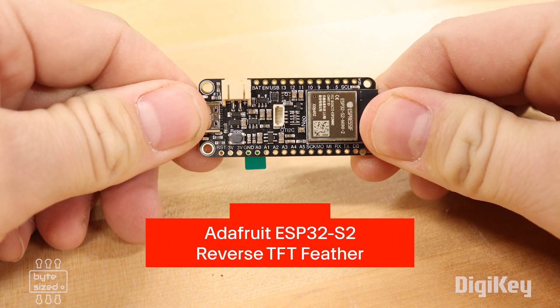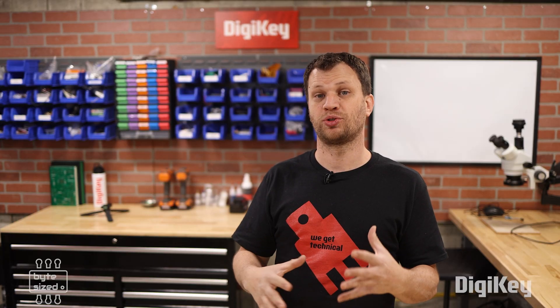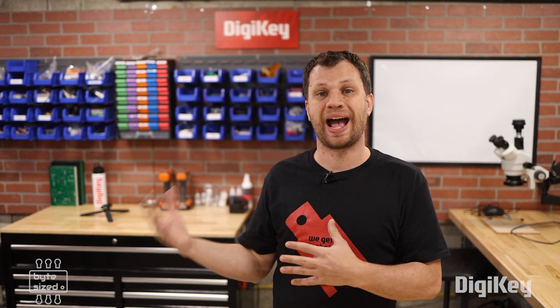I'm going to use the Adafruit ESP32 Reverse TFT Featherboard as the microcontroller for this project. The main thing that I want to be able to measure during a solar eclipse is the light level — what it is before, during, and after the event.